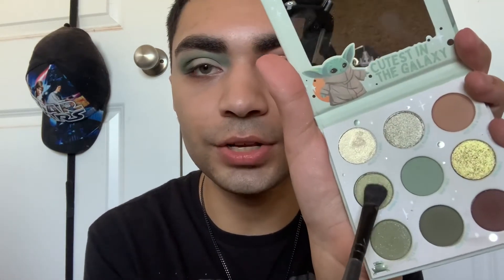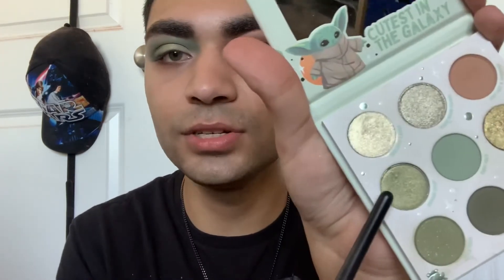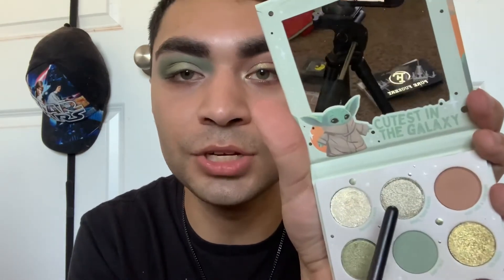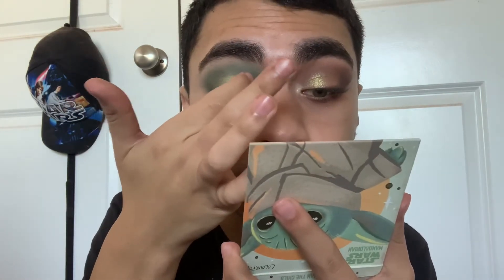I'm going to use a brush from e.l.f. and this shade called Sipping Soup — packing that on the lid. It's actually a really pretty green. I have that on the outer portion of my eye. On the inner portion I'm going to go in with this shade on my finger called Right Hand Mando — the one in the middle. Whoa — I wasn't expecting that much. I'm just going to marry these two together. That does look really pretty though, and after applying the glitter primer I'm not getting any glitter fallout anywhere — so that's a plus.